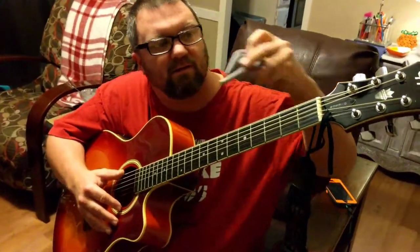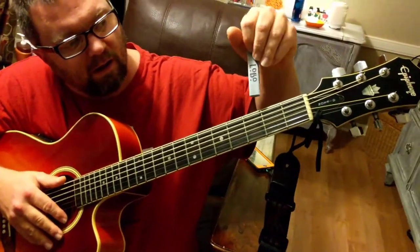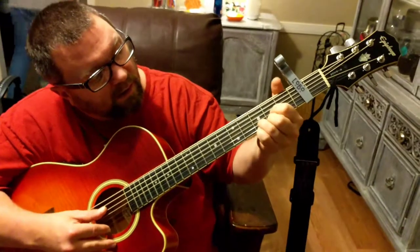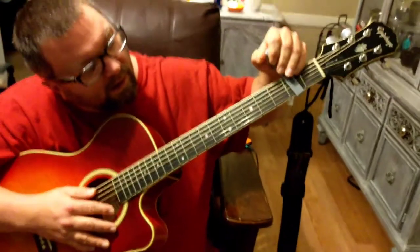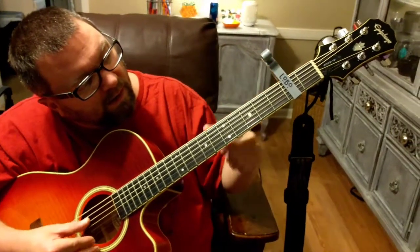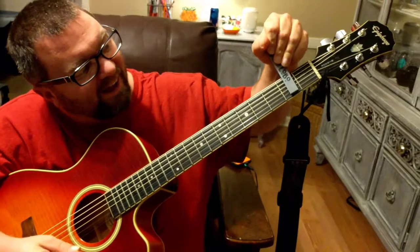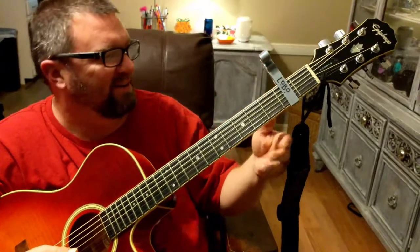It needs that rubber. Yeah, $4,000 capo sucks. We need a little rubber thing, I think.